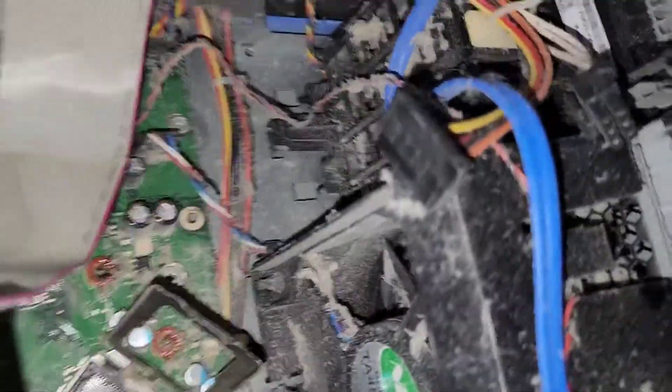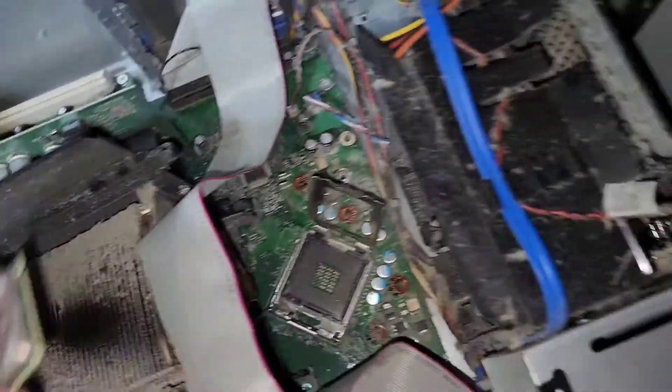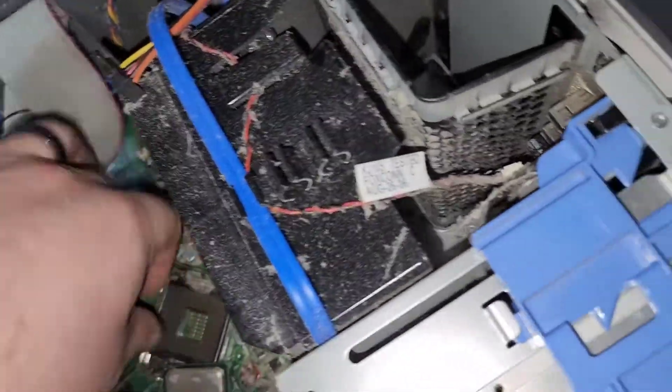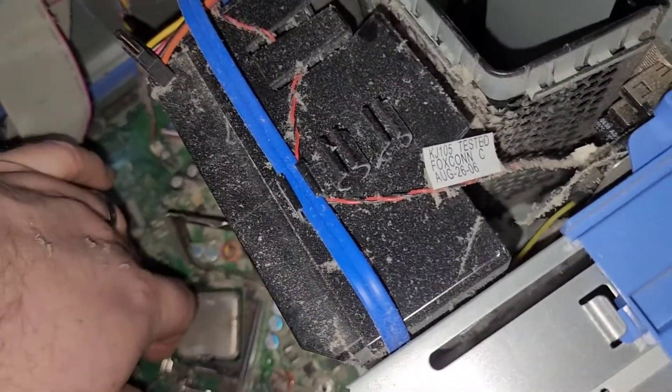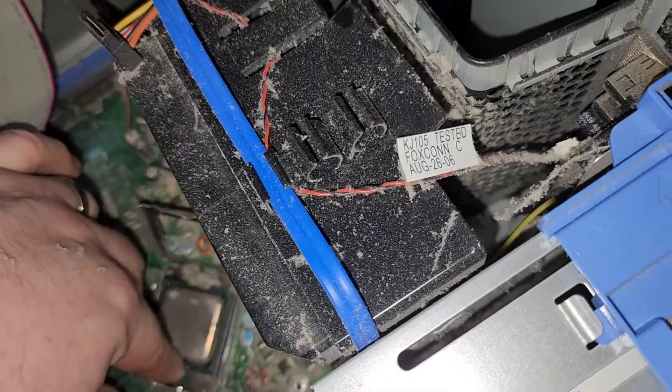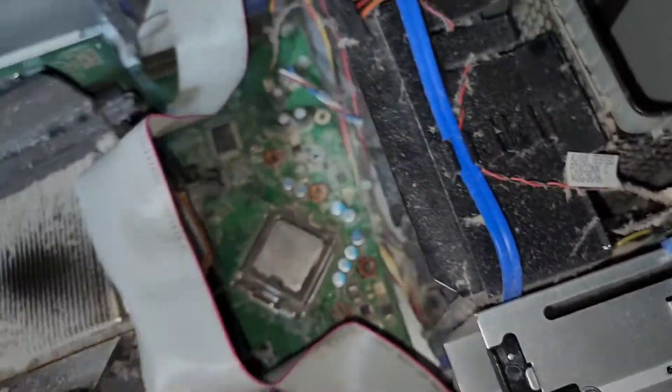The socket looks good, but wow, look at the cake of dust in here. I do think this one at least is going to need a blowout before we try and boot it. I promise you all I will be cleaning these systems up more thoroughly for the ones I keep, but some of these systems are just going to end up going back to the boneyard — I don't need to keep every single Dell I find.